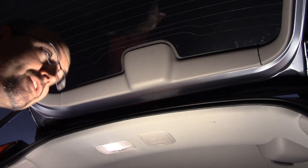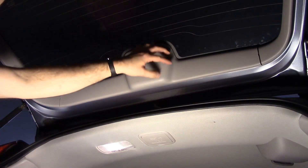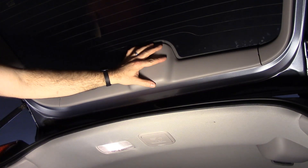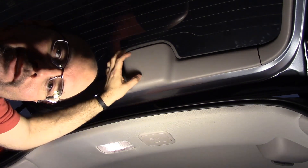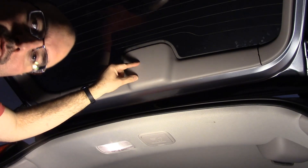A viewer asked how to change the third brake light in the back of a CRV — the middle brake light in the back window. Making this video to show you how.